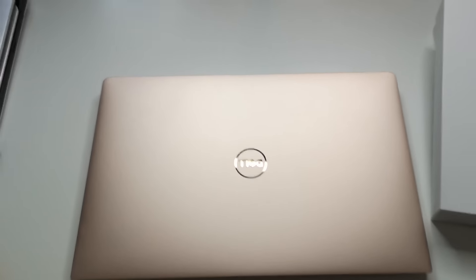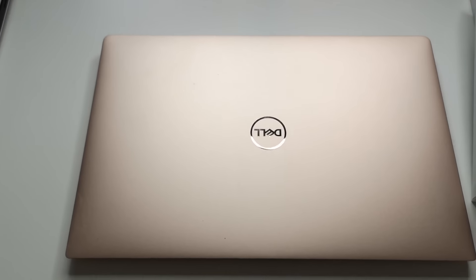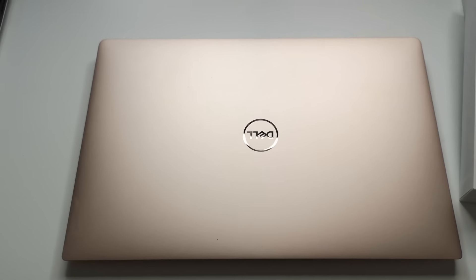Hello, this is Anita. Today my topic is the hands-on of my new computer Dell XPS 13. Have a look. This is my new computer Dell XPS 13 i7.